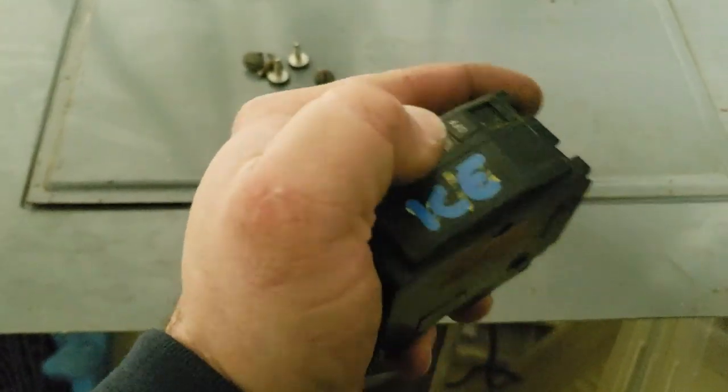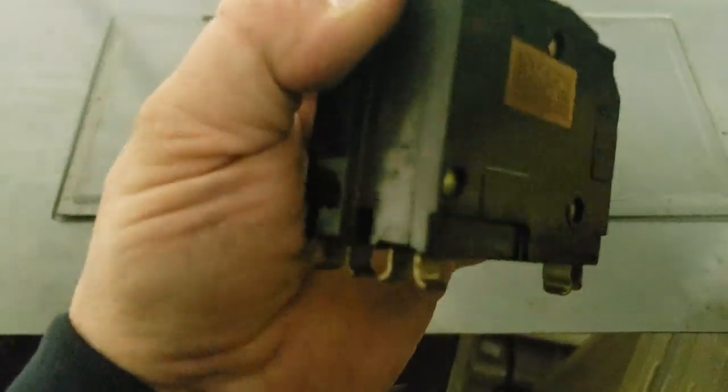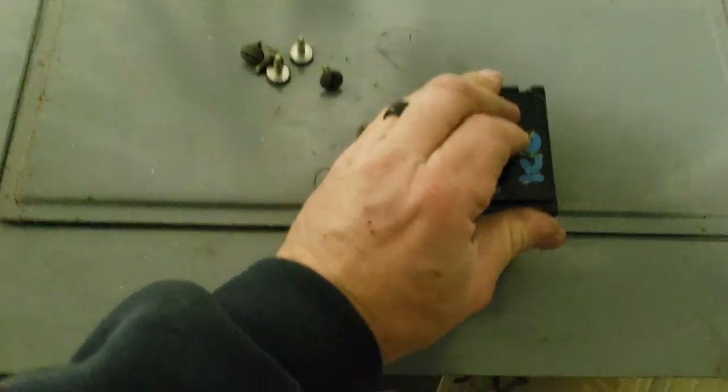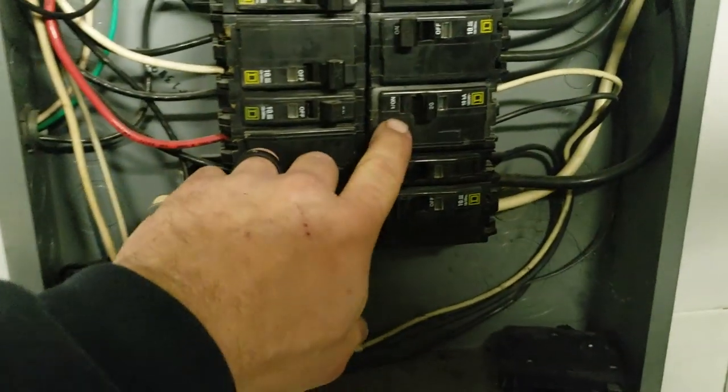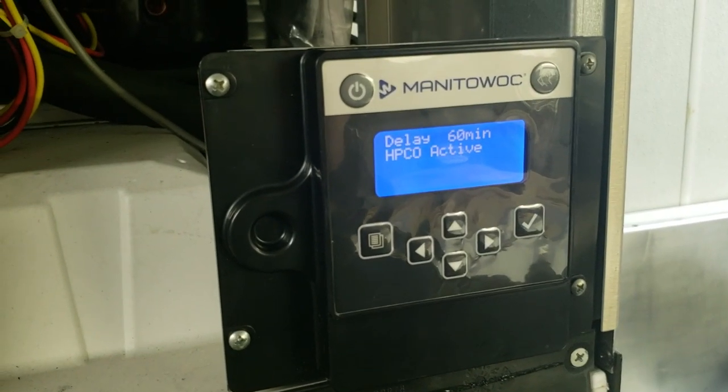The breaker was defective — it was only wanting to reset on one leg of power — so we've got a new breaker in place already. We're going to go ahead and flip that on and then check our power-up as we get over to the machine.